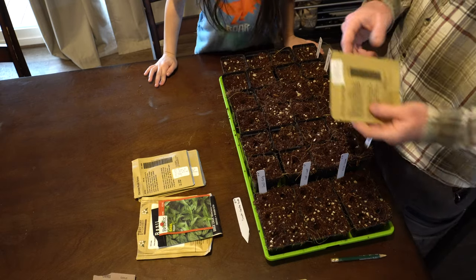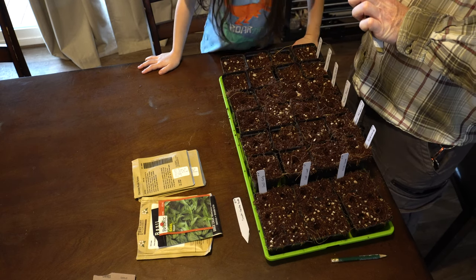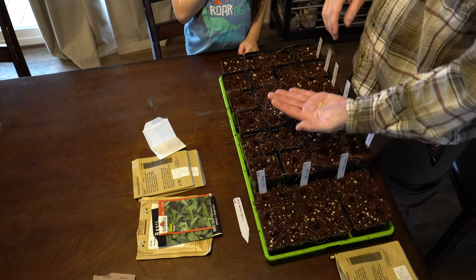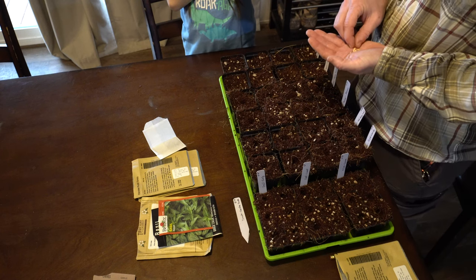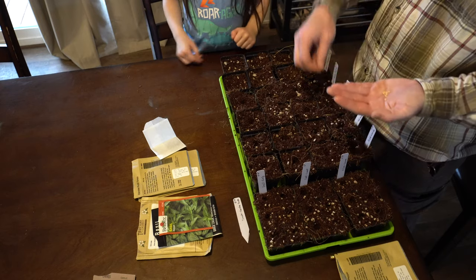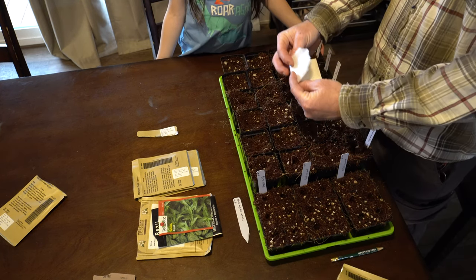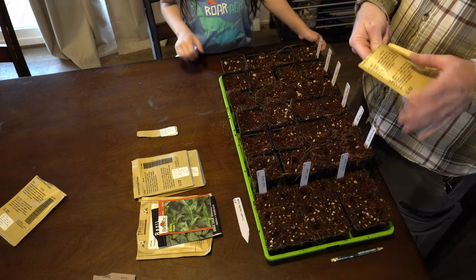Next one is the gypsy hybrid — I've not planted this before. In fact all the rest of these peppers I haven't planted before. These hybrid peppers tend to have a lot fewer seeds per pack. We might use them all — there are about ten seeds, so we're going to make sure we do only two per hole because we don't have enough. Next is the red cherry sweet — that's also a hybrid but you get quite a bit more. There's definitely enough here for another year, so we'll keep those.